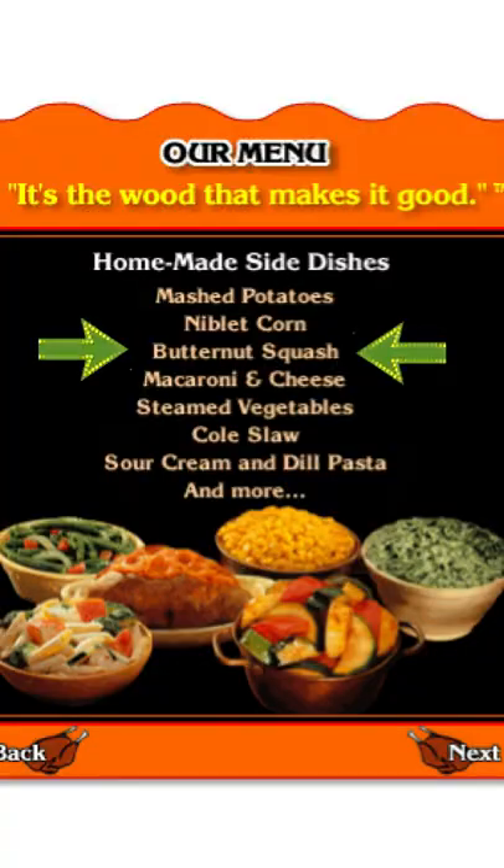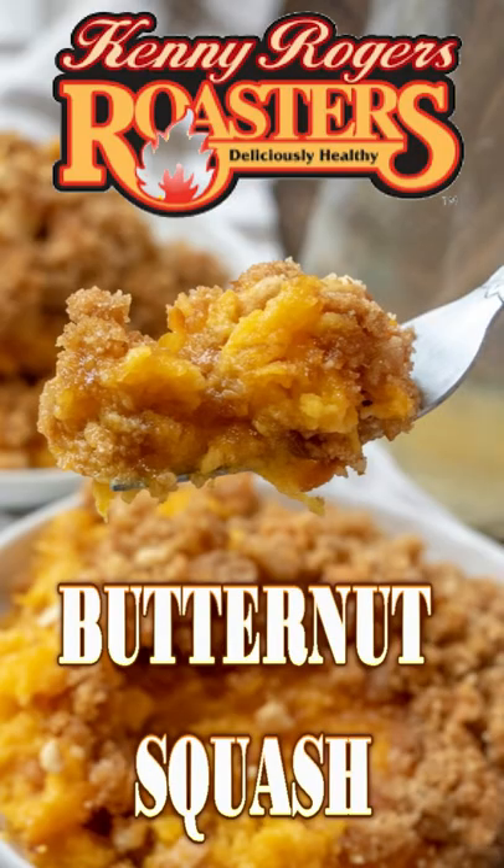I remember a few years ago going to those Kenny Rogers Roasters places to have the best side dish ever — butternut squash. I figured out how to make a Kenny Rogers Roasters butternut squash. Let's go!